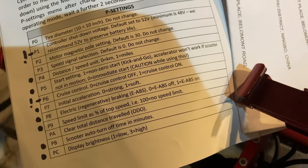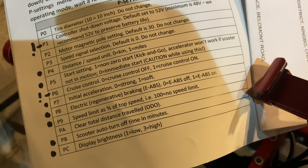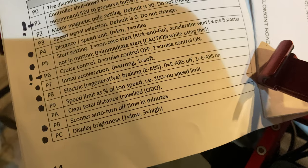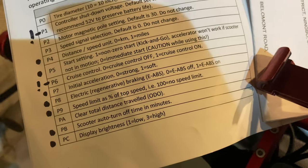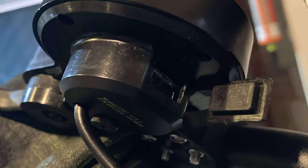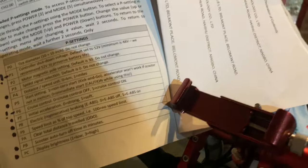P9 allows you to limit the speed of the scooter. For no limit at all, you would put that on 100. I'm not too sure what PA does — I don't think it does anything. PB is the scooter auto turn-off time in minutes, for when you're not using the scooter at all. You can actually plug your phone into the USB socket charger just here. So if you're not using the scooter, you can set it to stay on for, say, two hours to charge your phone up if you wanted to use that feature.